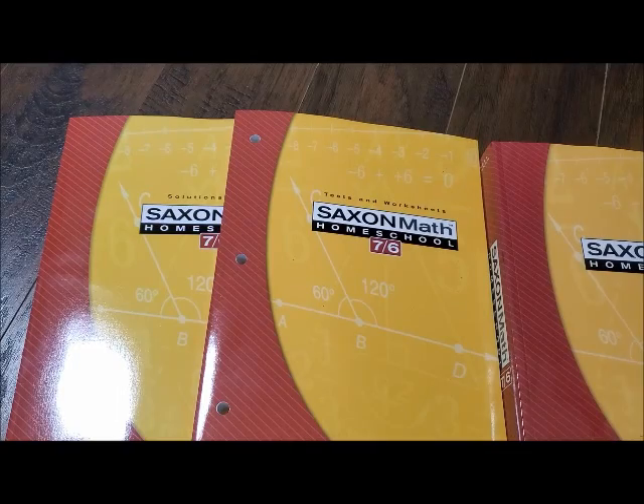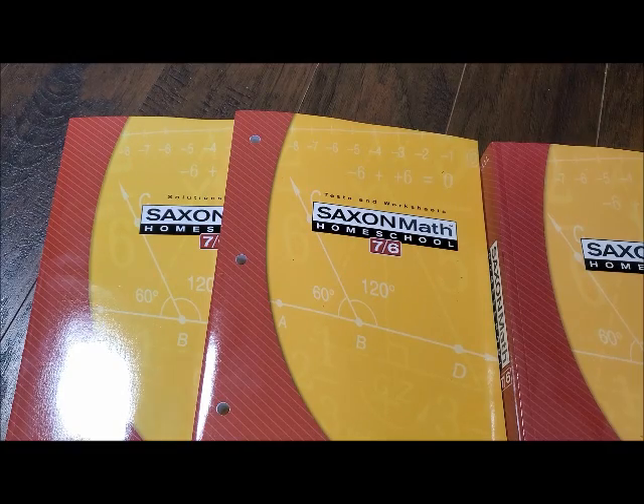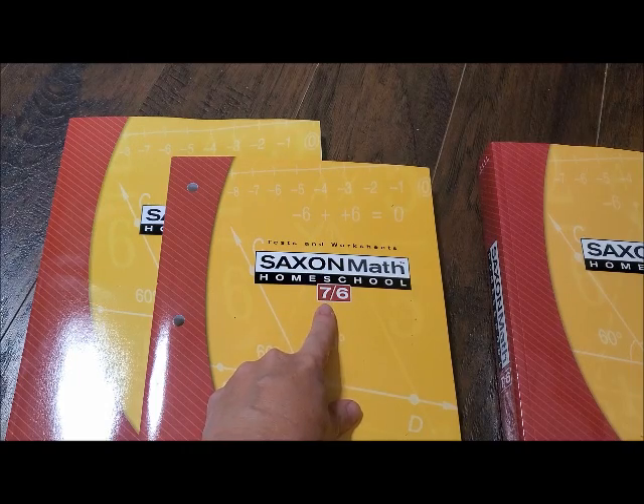I know those numbers can get very confusing, so let me explain them. It says Saxon 76 — that means it is seventh grade, sixth grade advanced. The first number is the grade level, but since Bailey is in sixth grade we are using this one because it is sixth grade advanced. I know that can be confusing with their numbers because once you get past Saxon Kindergarten, Level 1, 2, and 3, it gets confusing after that.